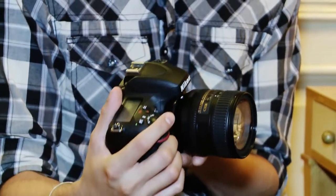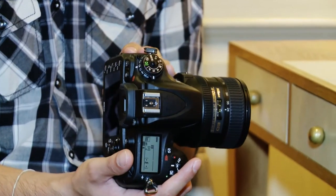It has a magnesium alloy top and bottom to the casing which helps make it light, but it's not a full magnesium alloy body like the D800. Although it does have the same weatherproofing that the D800 features.